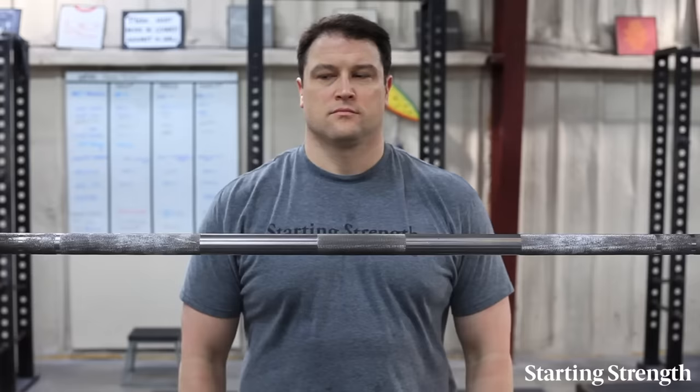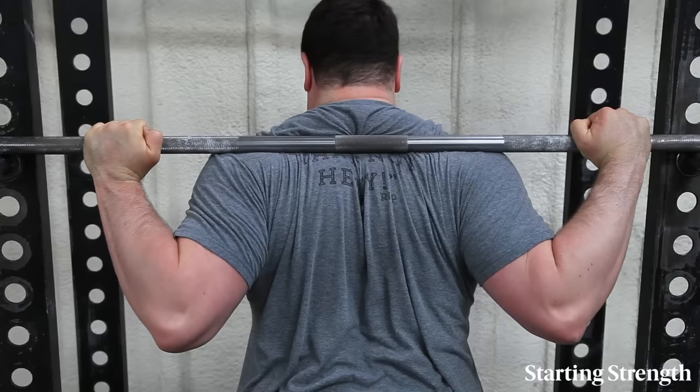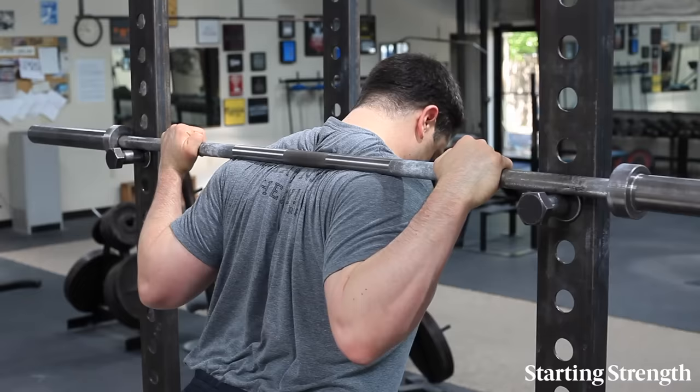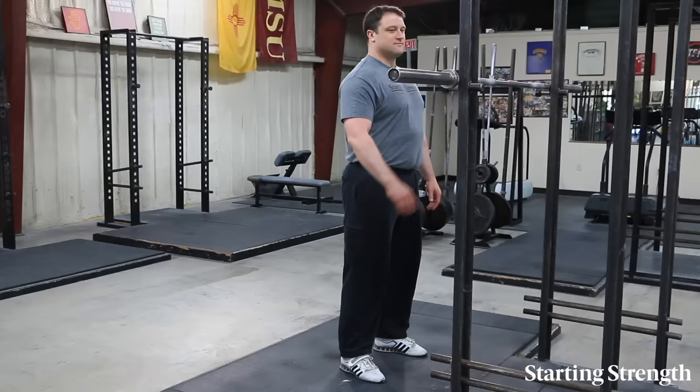Grip width for the squat will vary with shoulder width and flexibility, but in general, the hands will be between these two markings with the narrowest grip you can manage. A narrower grip allows a flexible person to better support the bar with the posterior muscles of the shoulders, and a wider grip allows an inflexible person to get more comfortable under the bar. The thumbs should be placed on top of the bar so that the wrists can be held in a straight line with the forearms. The elbows should be lifted up to trap the bar between the hands and the back — elbows should be up, but not high.